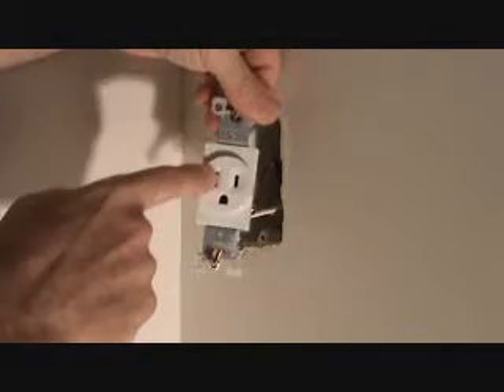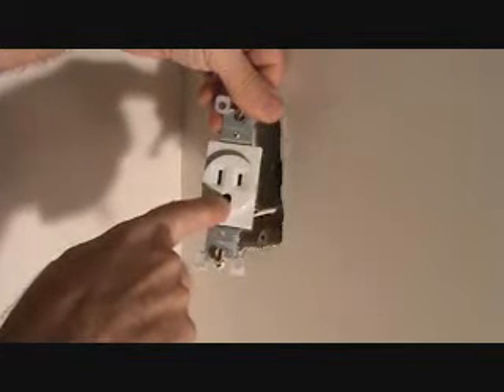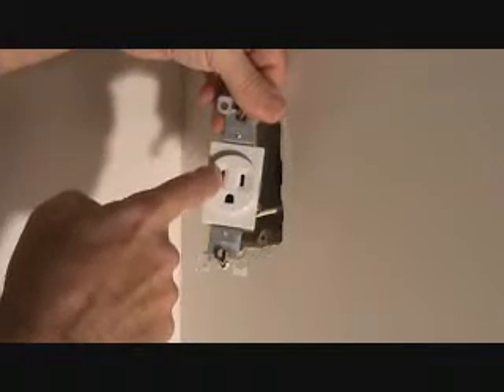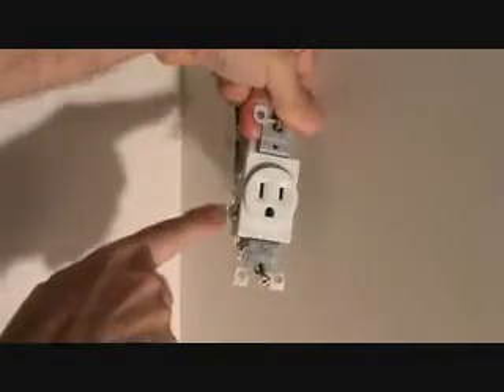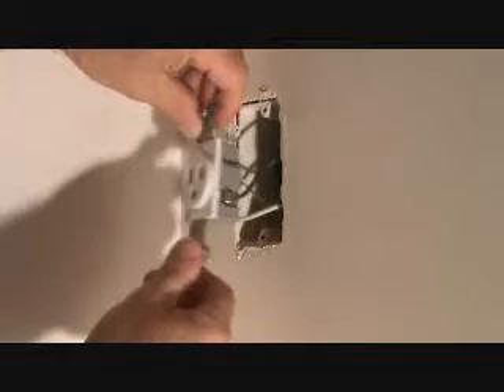If you look at this — I don't know if you've ever noticed this before — see how long this side is? This side is longer than this side. The ground is always at the bottom, generally. And this left side, which is the long side, is the neutral side. Sure enough, the white wire and the silver screw are on the left-hand side, so we know that's the neutral side. And the black side, which is the power side, is the shorter one and that's with the gold screw.